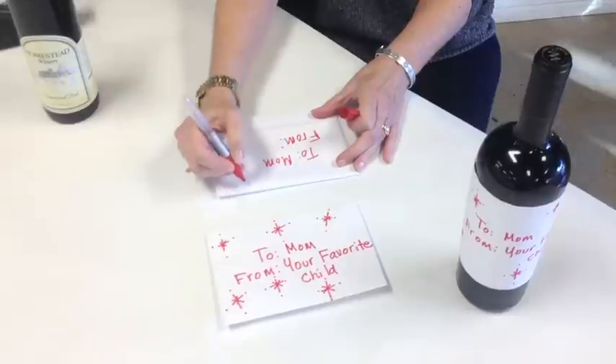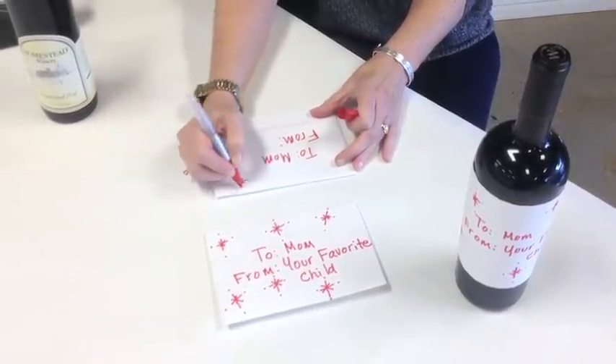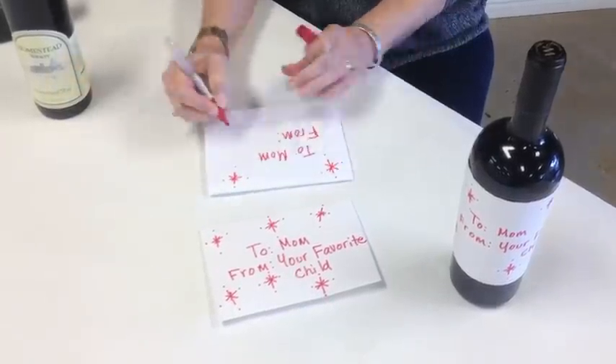And then you can decorate it. I put some little snowflakes on mine. You're probably more artistic than I am. If you have some stickers, you can stick those on there. Just really easy.